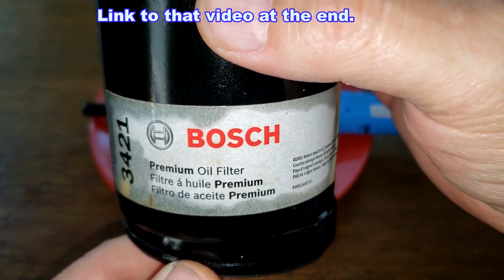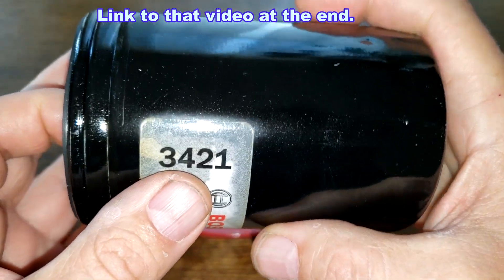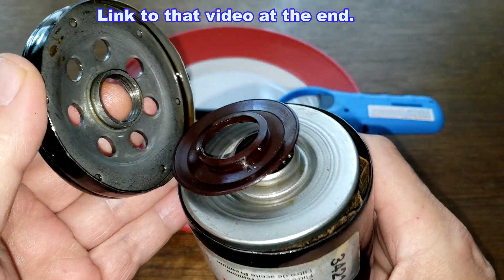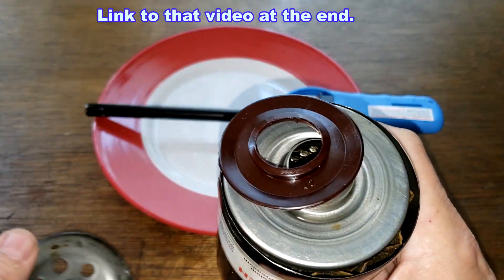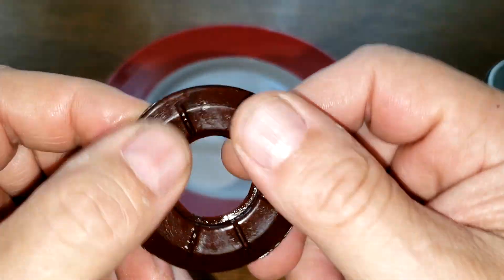I opened up this filter last Friday and made a video out of it — this Bosch 3421 oil filter. It's a used oil filter and I want to see if this anti-drain back valve is nitro rubber or silicone.